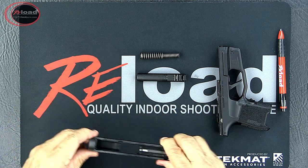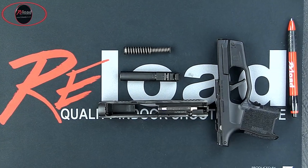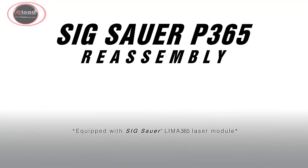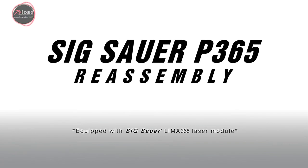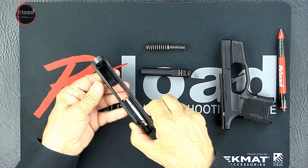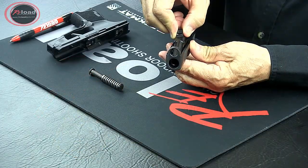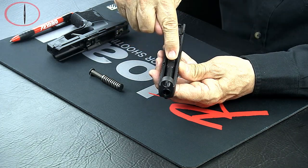You've completed the basic field strip of the Sig Sauer P365 pistol. To reassemble, insert the barrel into the barrel eye in the front of the slide, and then lower and pull back until it falls into place.